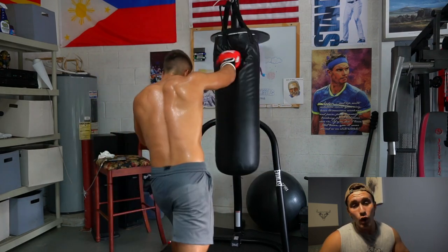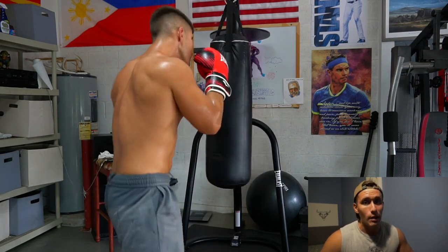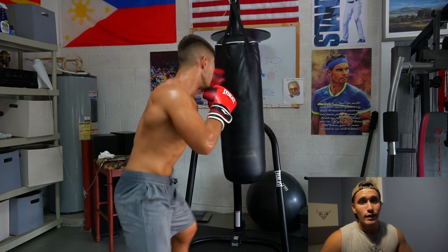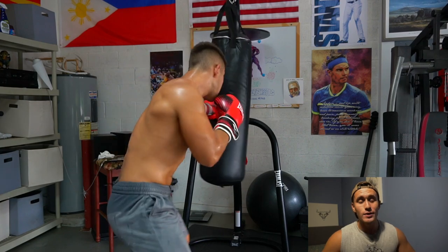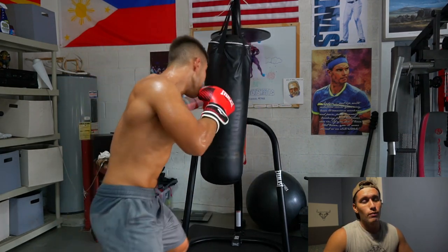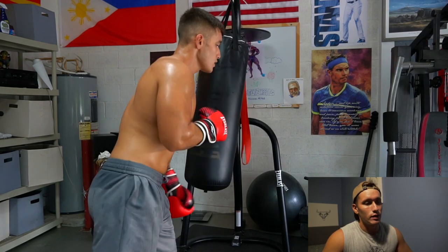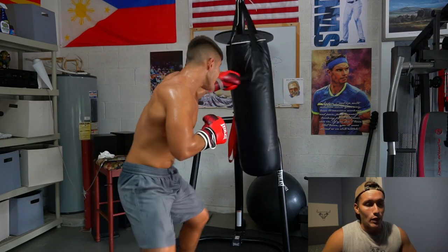So I'm going to jab once from the beginning — jab, cross, so one-two — and then jab, jab, cross, so one-one-two. Then three jabs and a cross, so one-one-one-two, three times. Then four times, then five times. As you guys see here, I'm starting to do the five jabs at once — that was kind of difficult.